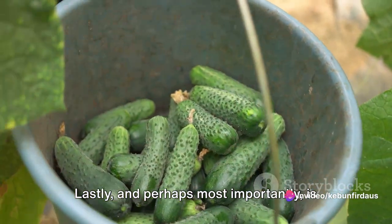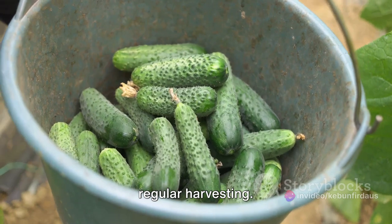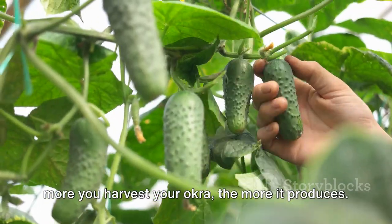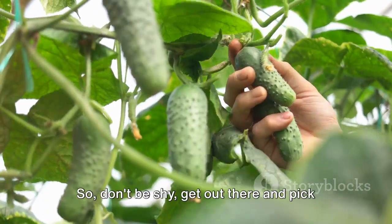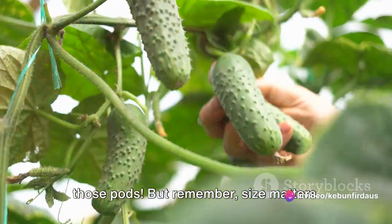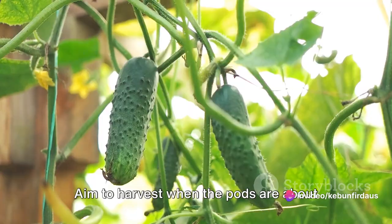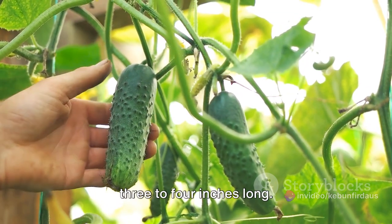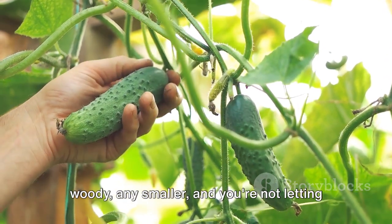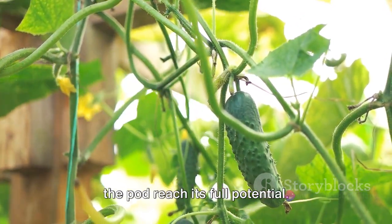Lastly, and perhaps most importantly, is regular harvesting. It may seem counterintuitive, but the more you harvest your okra, the more it produces. So don't be shy — get out there and pick those pods. But remember, size matters. Aim to harvest when the pods are about three to four inches long. Any bigger and they can become tough and woody; any smaller and you're not letting the pod reach its full potential.